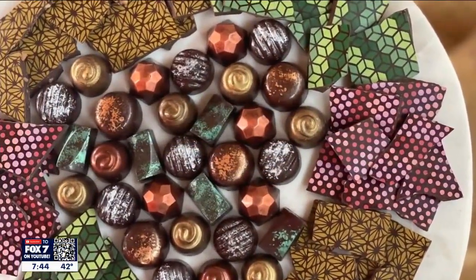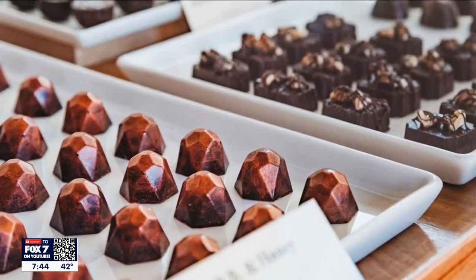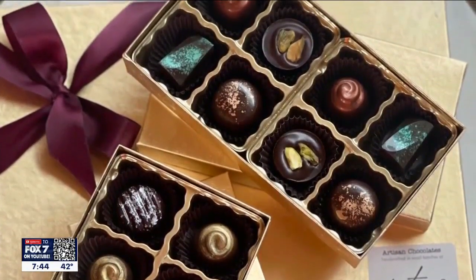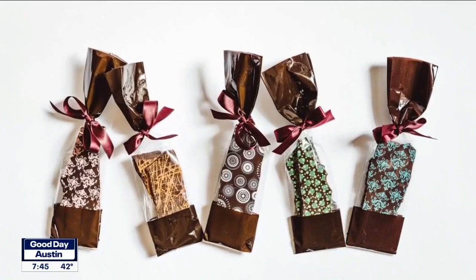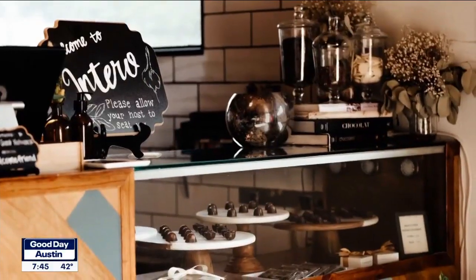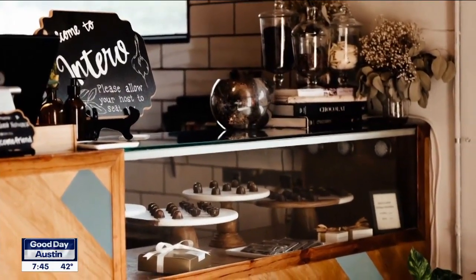What are some other things on the menu that you really like? One of my favorite savory things is a risotto — everything to order. We do all of our own butchery in-house and use every part of every vegetable as well. The veggie risotto is really, really good — it's kind of off-menu, you have to ask for it. And it's gluten free, which is really great.